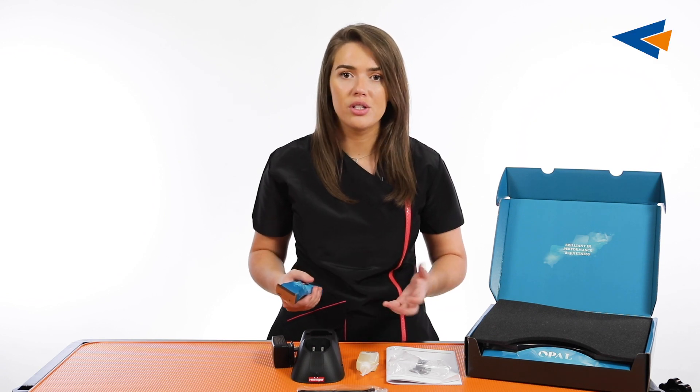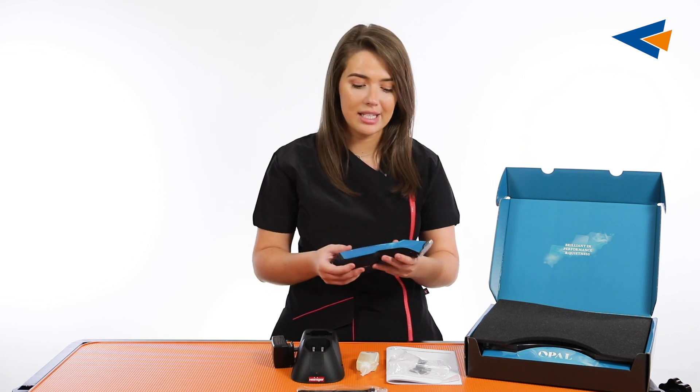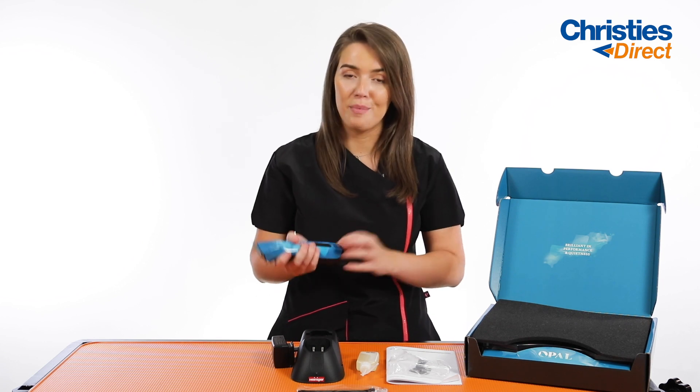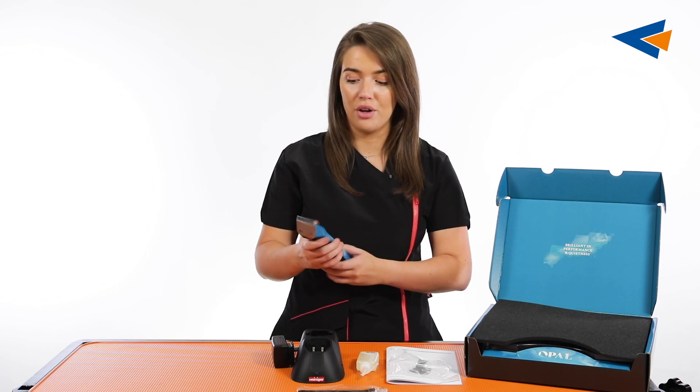It's also amazing for the efficiency of working in your salon. There's no waiting around — that one hour recharge, you could be doing in between clients, or you could just be charging it overnight. And 240 minutes of runtime is amazing. You technically nearly wouldn't even need to change your battery in between grooms if it was from a full charge right the way through.